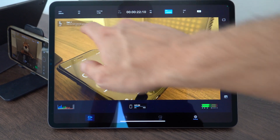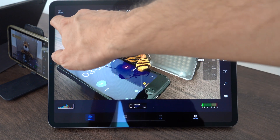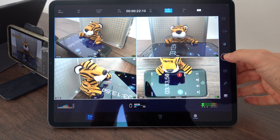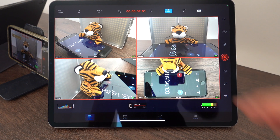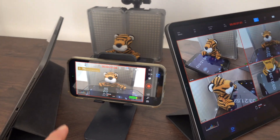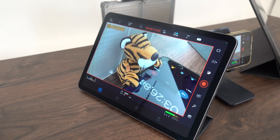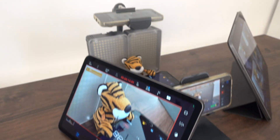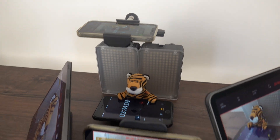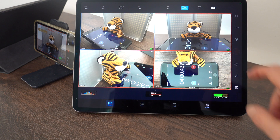Let's put white balance back to auto and switch to the overview. If I press record here, it starts recording on all devices at once. On each device you'll see a red frame around the image showing that it is recording. The recordings are stored on the device itself and have to be downloaded afterwards. To stop recording, just press here.